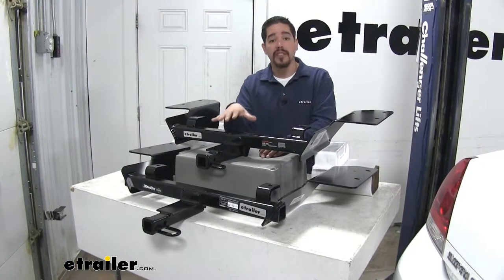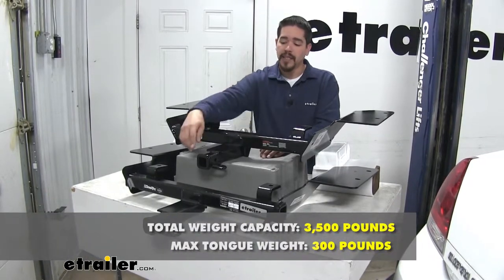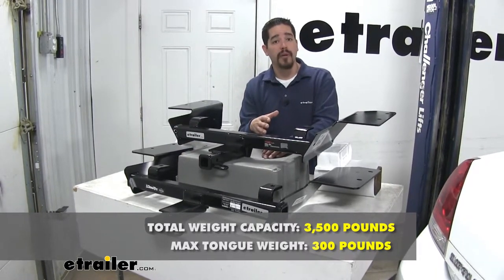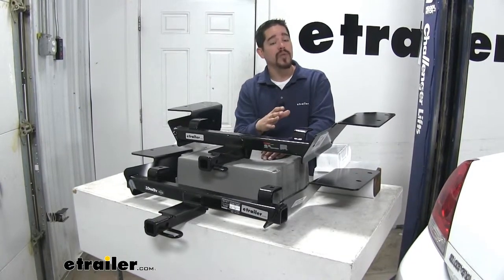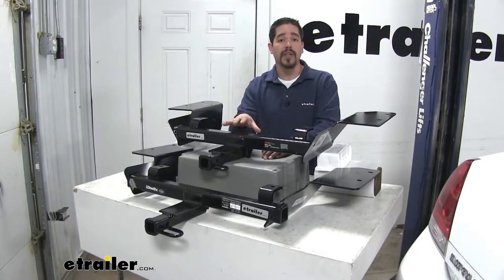Both of our hitches are going to share the same weight capacities. Each one's going to have a 300-pound tongue weight — that's going to be the maximum downward force at the receiver tube end. It's also going to have a 3,500-pound gross trailer weight rating, which is the amount our hitch can pull including the trailer and everything we have loaded on it. With those numbers in mind, you always want to double check your Impala's owner's manual because you don't want to exceed the manufacturer's recommended weight.